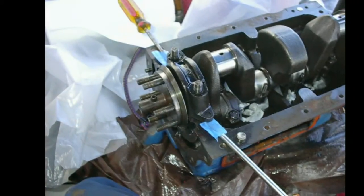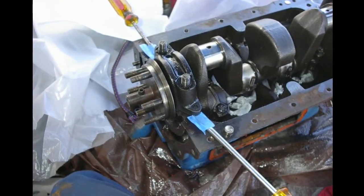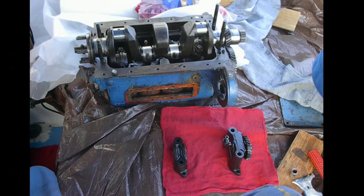This is the business end of the drive unit of the crankshaft, with the bearings and journals. I believe the bearing set is a couple hundred bucks on these. I'm taking it apart down to the oil pump here.